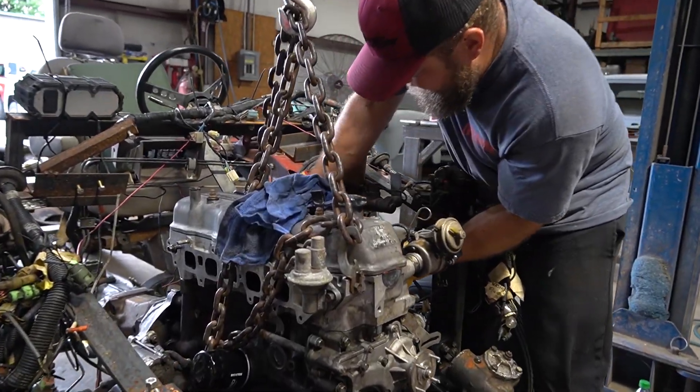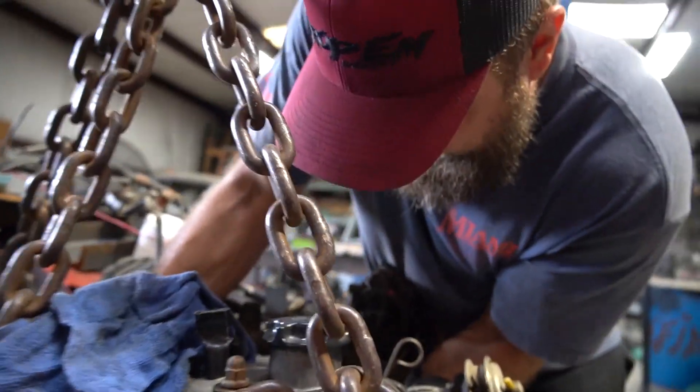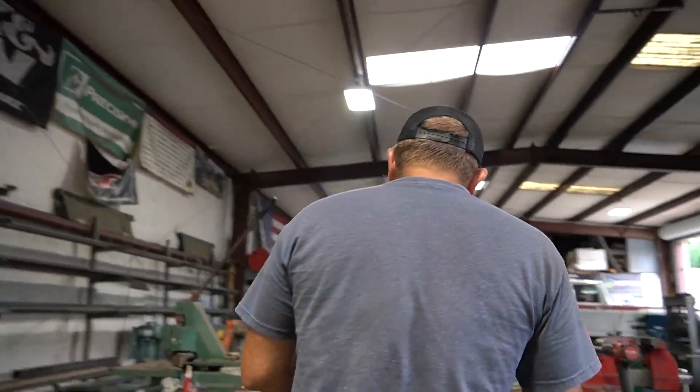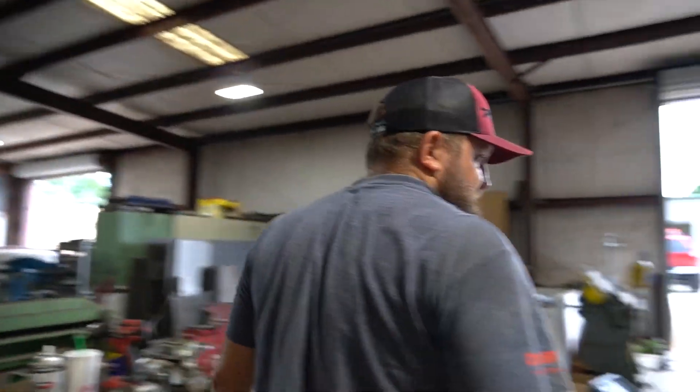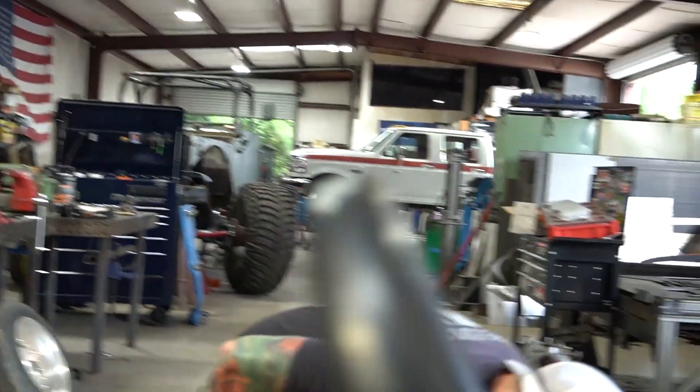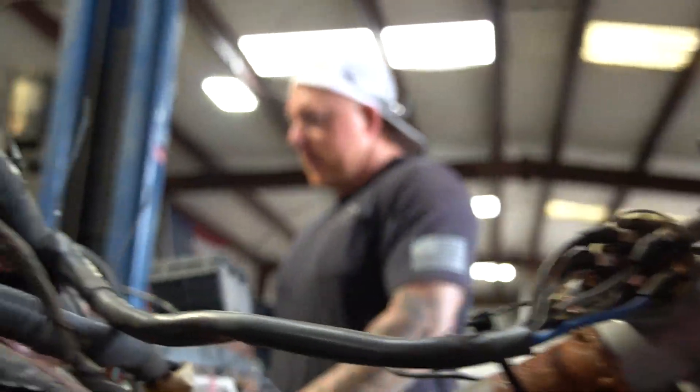The new motor is in — well, newish. Actually, brand new: he built that himself. He owns a machine shop and spared no expense on it — the best of the best went into that one. That's the best thing I could do right there. Go ahead and bolt the transmission up and put the driveshaft back.